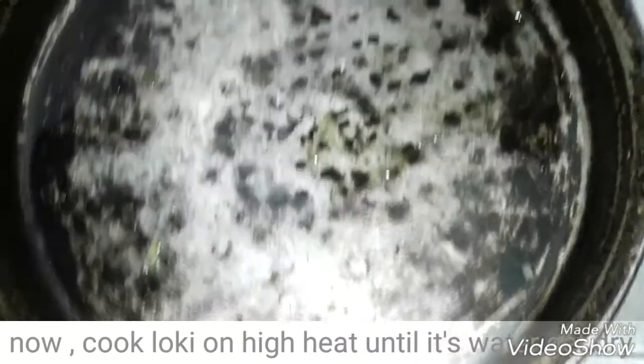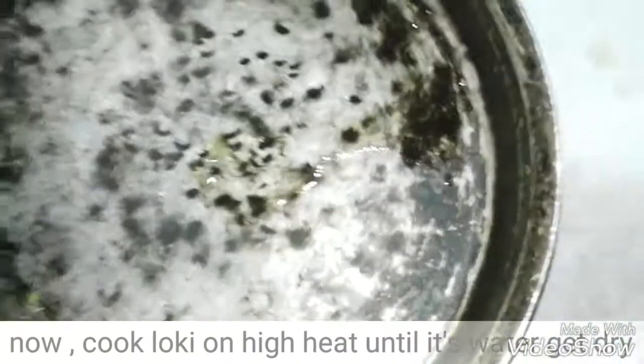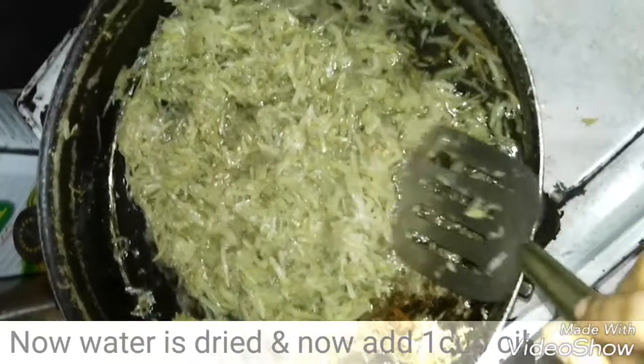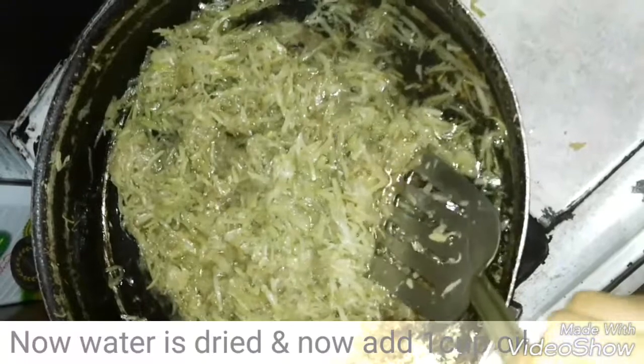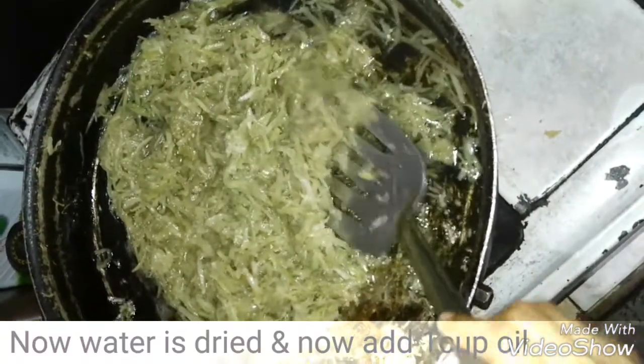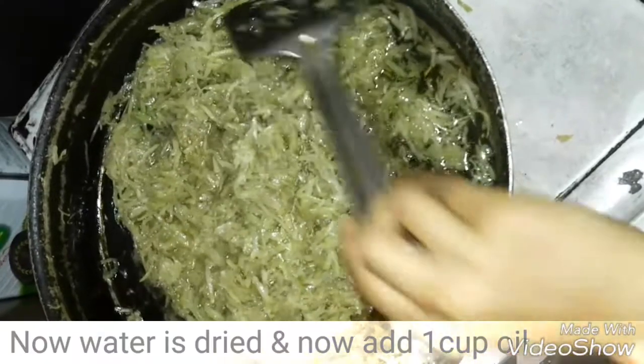Now we have a pan and we will add all the low-khee. We will add it and mix it well.